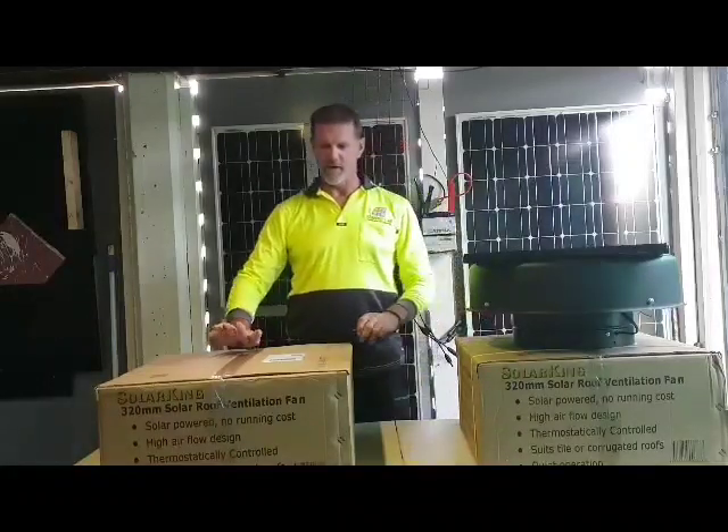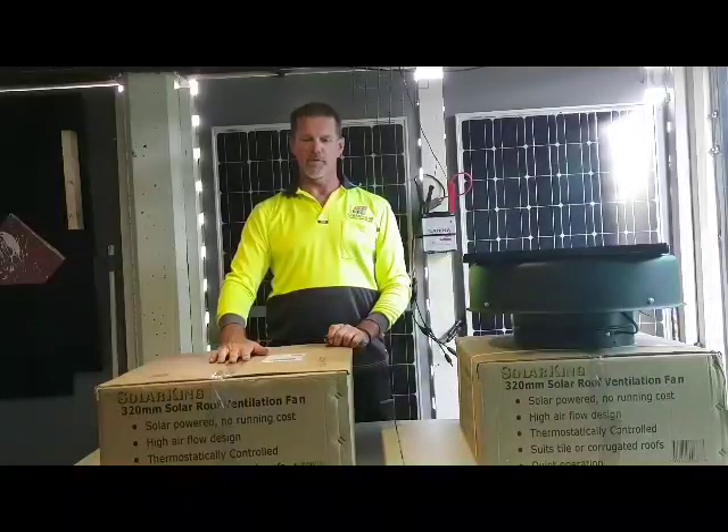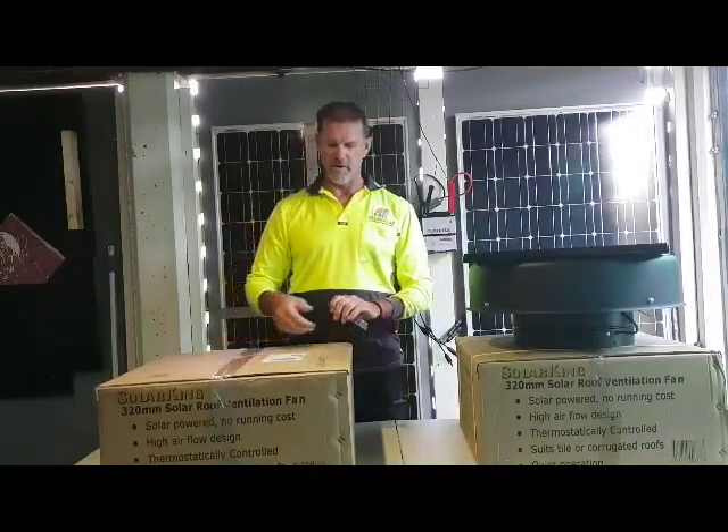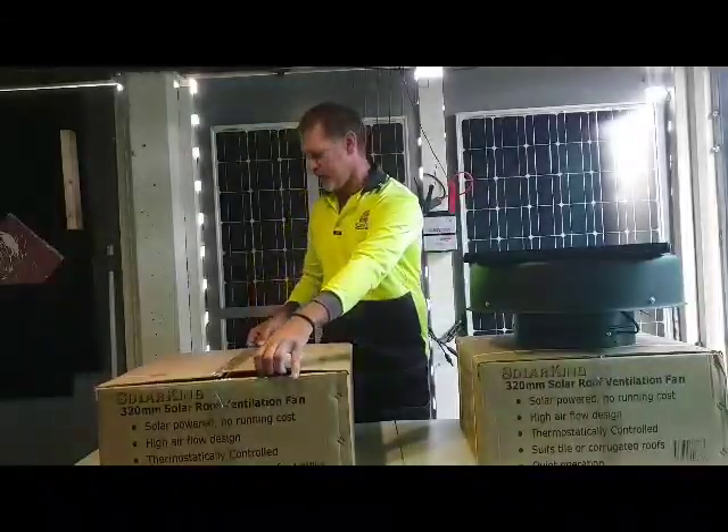The Solar Roof Ventilation Fan arrives in a sturdy cardboard box protected for freight and delivery. We open it carefully with a sharp knife.